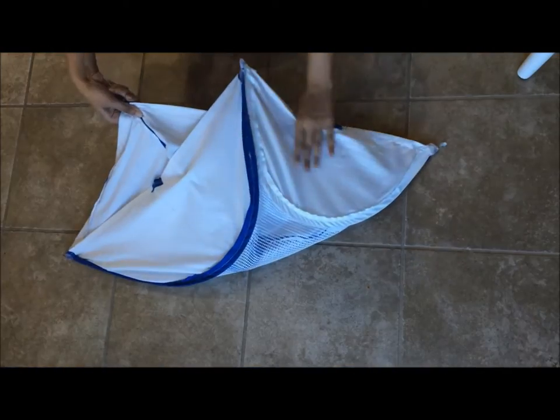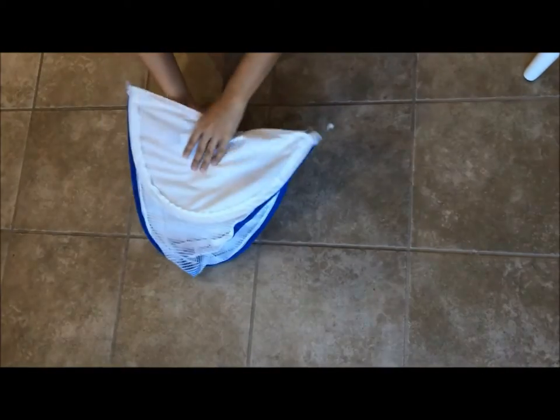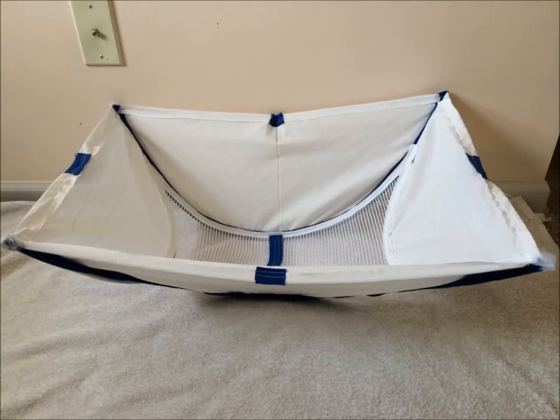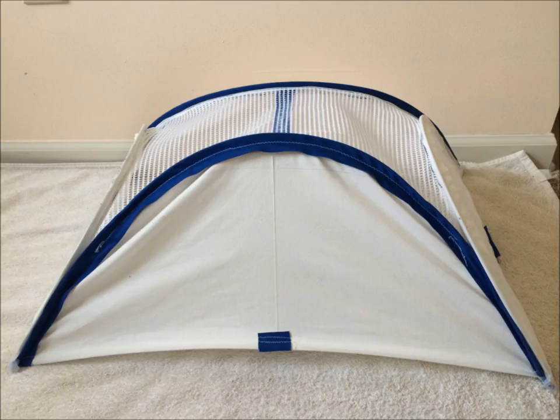This unique design allows for easy compact storage. With strategically placed magnets, it adheres itself to the drum. This revolutionary new design with flex magnetic technology will change the way you do your laundry.